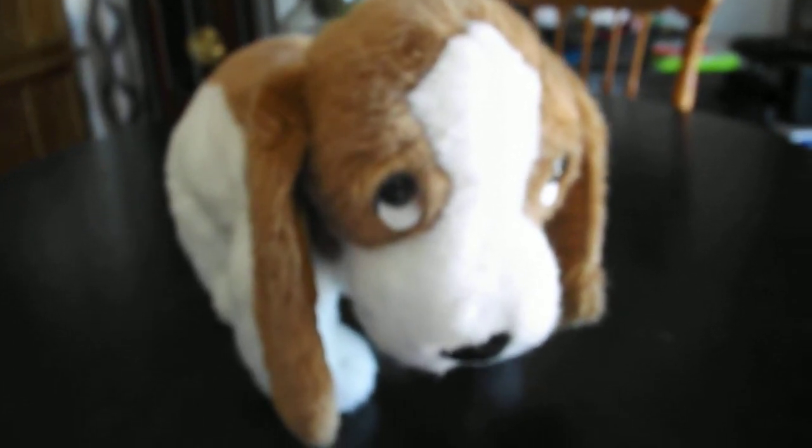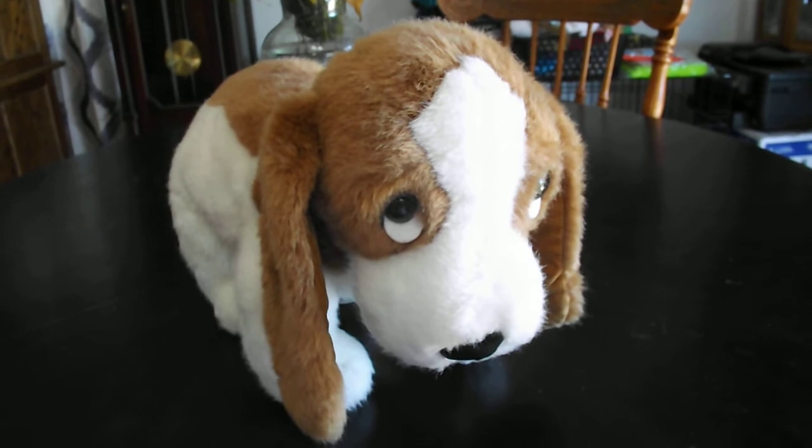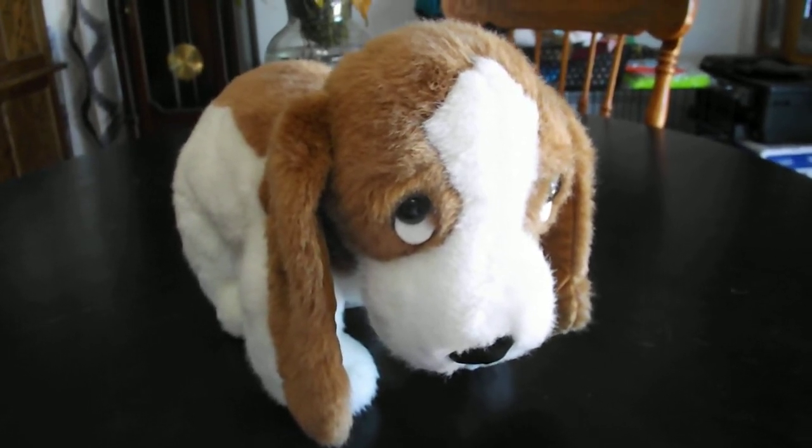And that's it! Alright you guys, that's a quick review on this TY Classic 1993 Bo the Dog Plush. Alright you guys, bye!